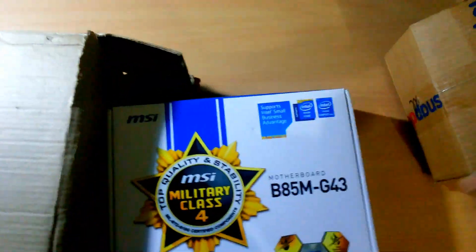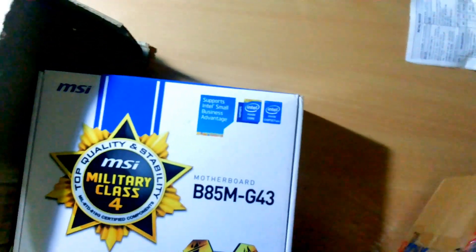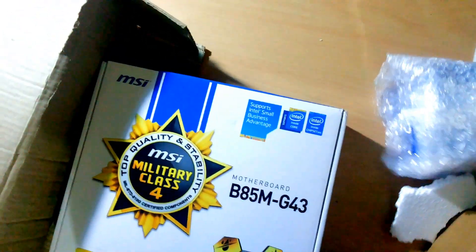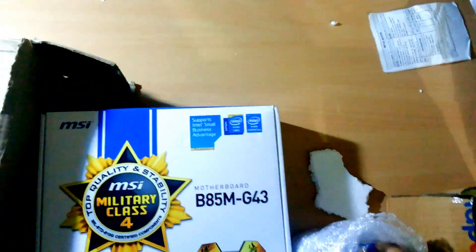Hi friends, I am Roshan Misra. Recently I just bought a motherboard of MSI V85M G43 from Snapdeal, and I also bought an Intel 4130 processor from Snapdeal. The whole price of these two components is about 13,000.